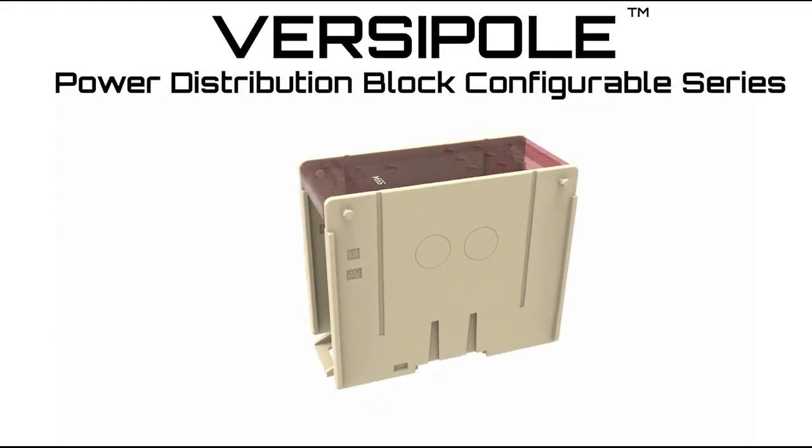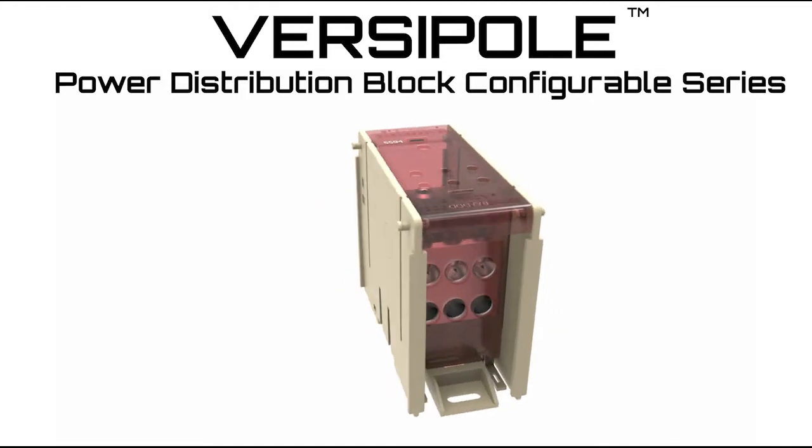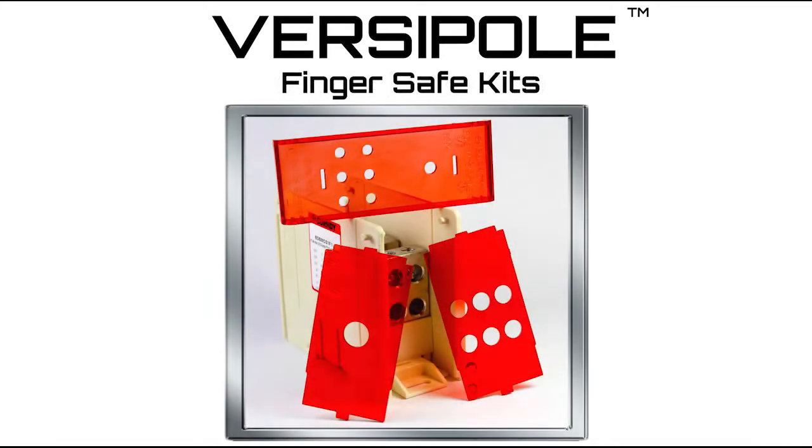Burndy is excited to introduce the next enhancement to our VersaPole Configurable Series power distribution blocks. The new FingerSafe kits add increased safety and protection to our Configurable Series.